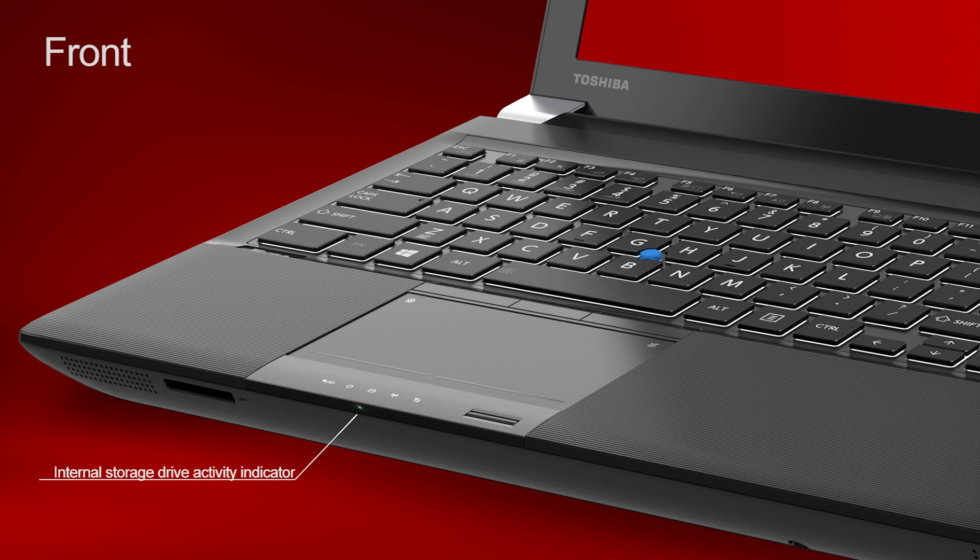The internal storage drive activity indicator LED is green when there is internal storage activity. The Wi-Fi radio antenna on/off indicator: when this light is amber, the Wi-Fi radio antenna is turned on. The last LED status indicator is the wireless wide area network indicator light, which is only used on certain models.